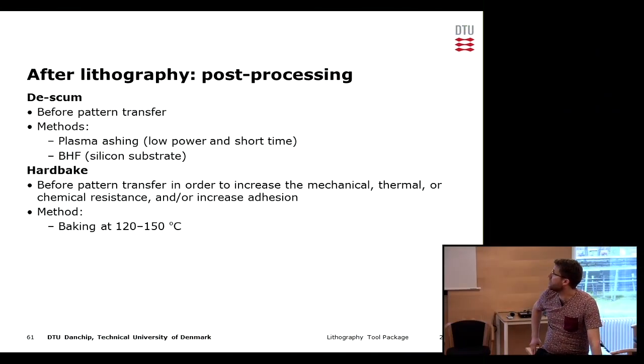Another thing that can be done after lithography is the hard bake, which is performed before pattern transfer — typically before wet or dry etching — when we want to increase the stability of the resist. In some cases a hard bake can also increase the adhesion of the resist to the substrate. It involves baking at temperatures slightly elevated compared to the soft bake, typically up to 150°C for several minutes in order to harden the resist.